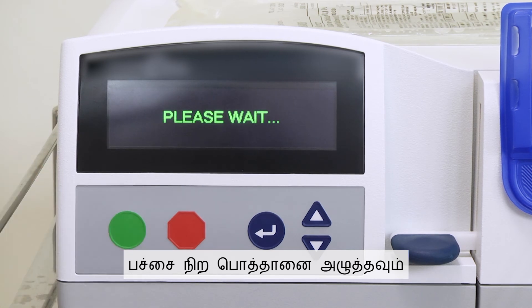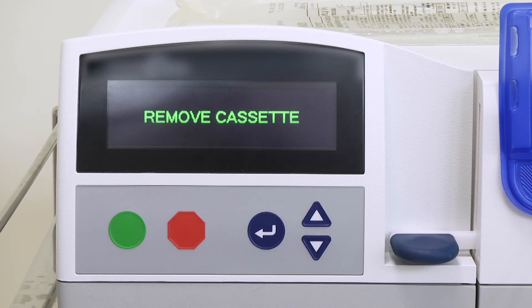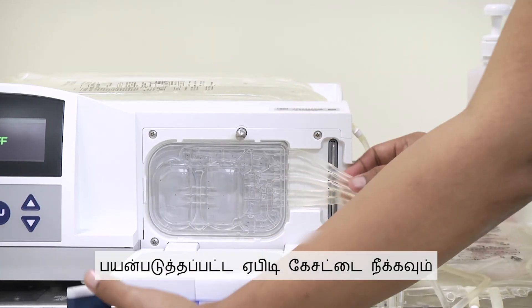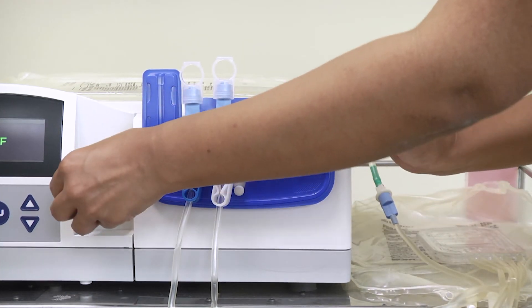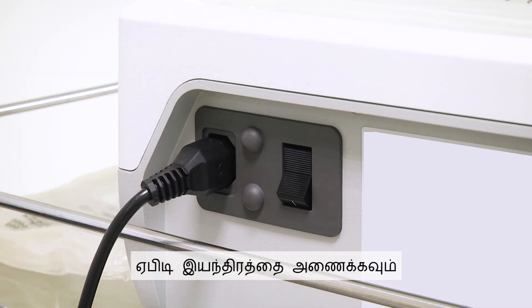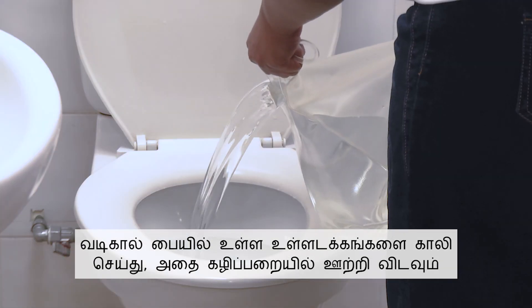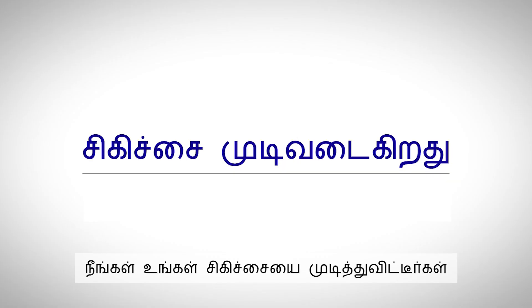Press the green button. The screen will show 'Please Wait' followed by 'Remove Cassette.' Remove the used APD cassette. The screen will show 'Turn Me Off.' Turn off the APD machine. Empty the contents of the drain bag and flush it down the toilet. End of therapy.